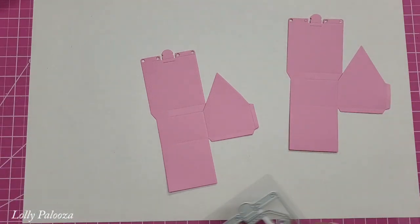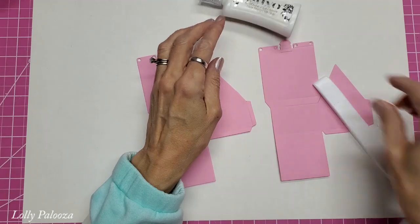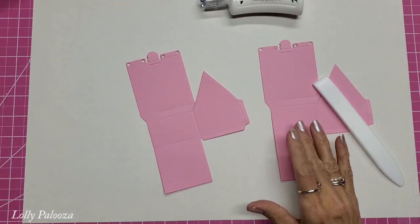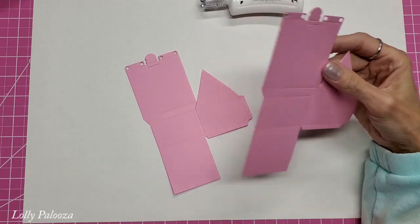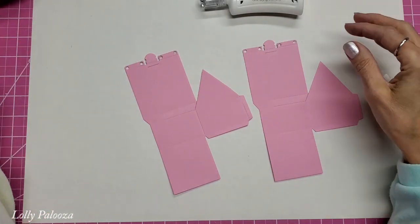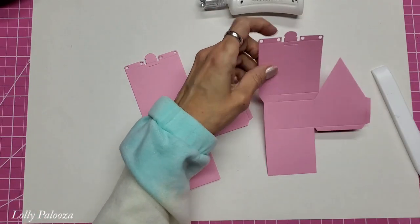I'm using pink because I'm going to match my craft room and make something special. You do need a bone folder and your glue. I have pre-cut my roofing shingles — eight of each of the two styles. They're offset, not identical, so you stagger them as you go up the roof.